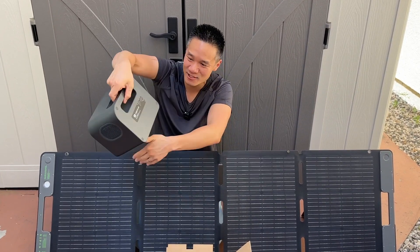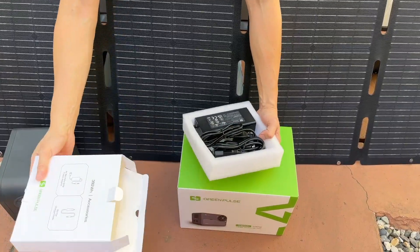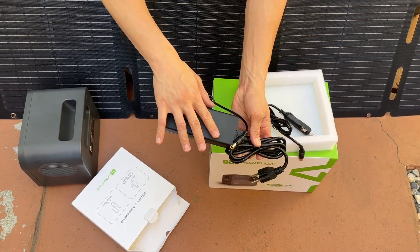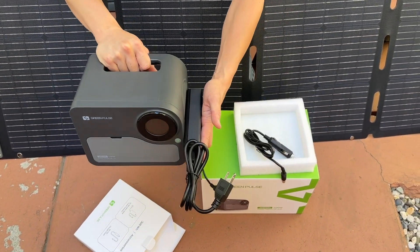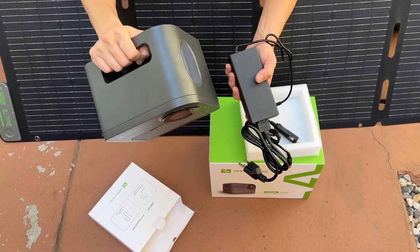It's got a handle too, which makes it easy to carry on the go. We also got some accessories right here. I like that the AC adapter is on the outside — so only when you need to charge it via AC do you have to use this. That way you can keep your power bank very lightweight. Normally this thing is attached inside, but in this case they kept it outside so it doesn't make this bulky.